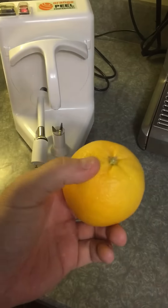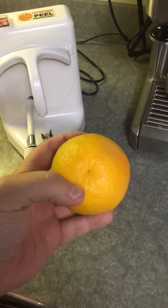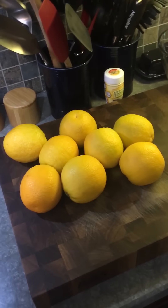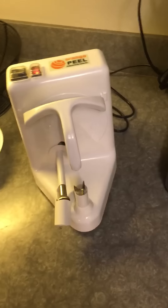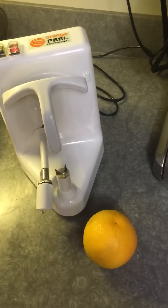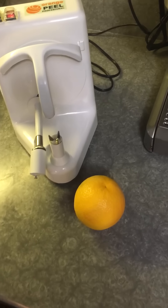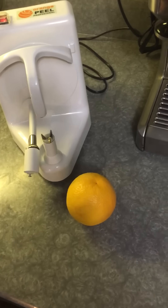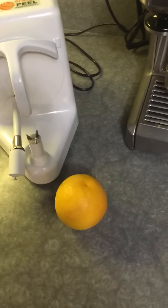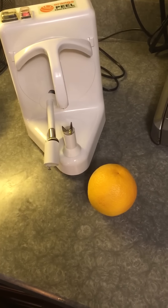I bought Valencia oranges — you definitely don't want to buy navel oranges unless you plan to drink the juice right away. I have about 10 oranges here, so I'm going to make some for the next couple of days. If you juice navel oranges and put the juice in the refrigerator, there's some sort of acid that gets released, and after just a few hours the juice tastes rancid. But if you're going to drink it right away, navel oranges are fine.